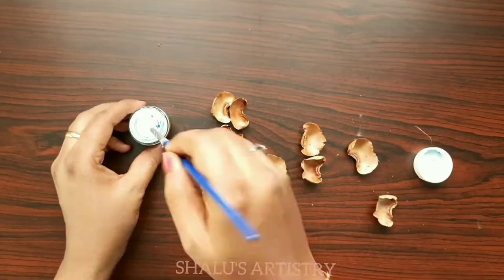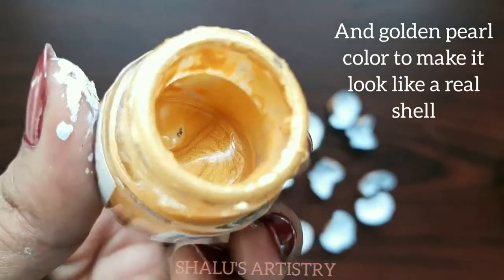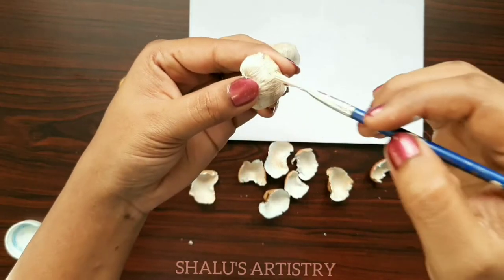Now color it with fabric paint. Use white color for the base followed by golden color pearl paint. This white and gold mixture will give you a real shell look on the cap. Similarly, color both the sides.